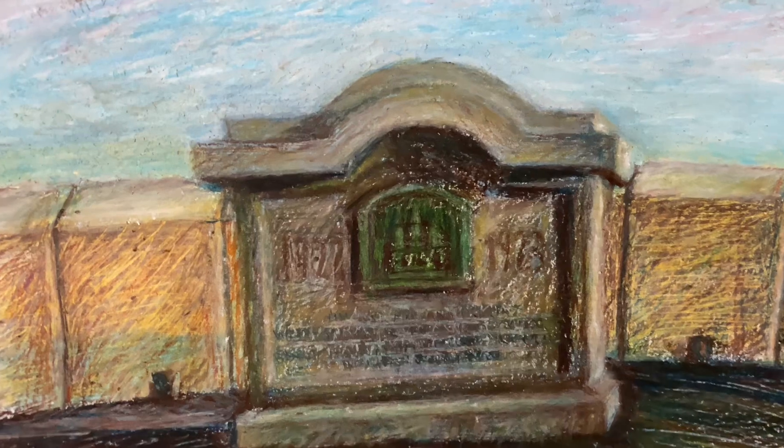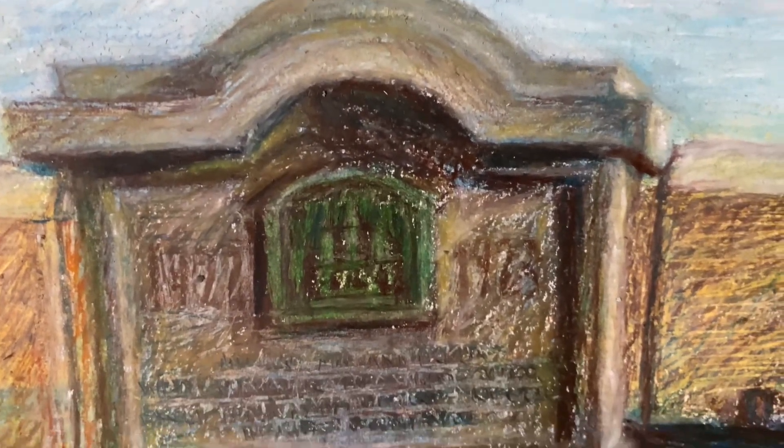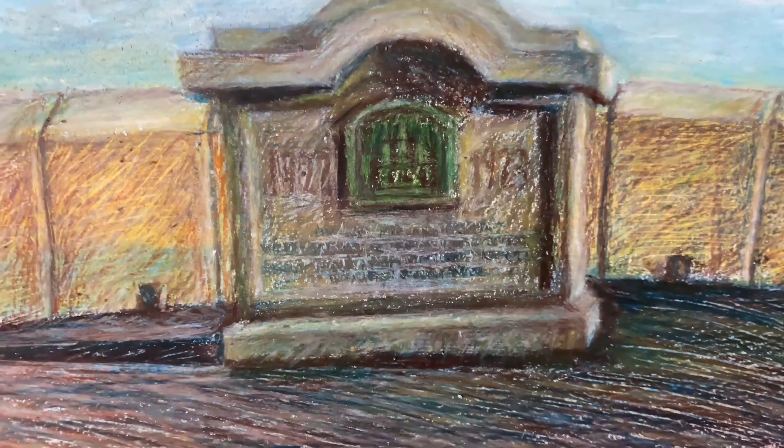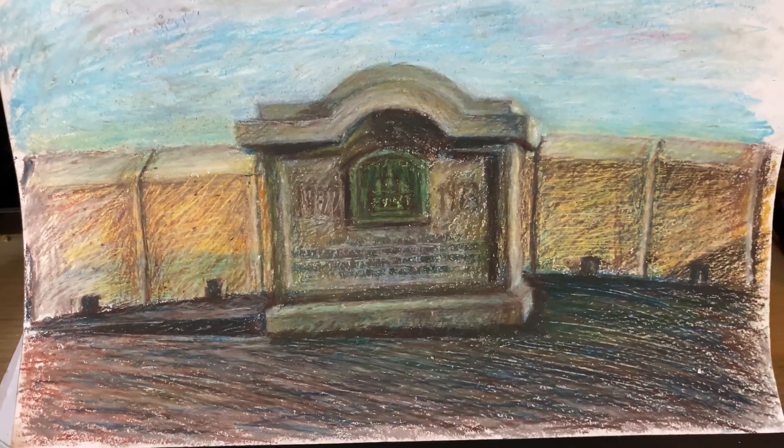This is my finished drawing. I hope you would like it — give me a thumbs up, like, comment, subscribe, whatever you want to do. Thank you. Bye for now and see you in my next drawing, bye.